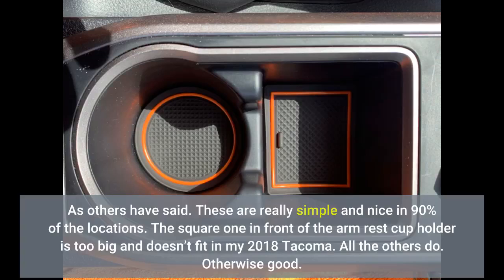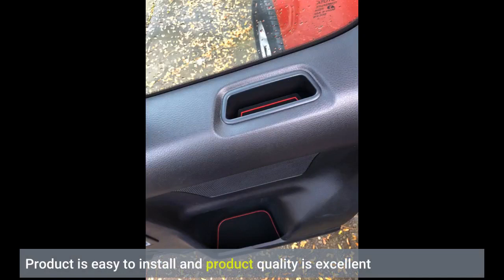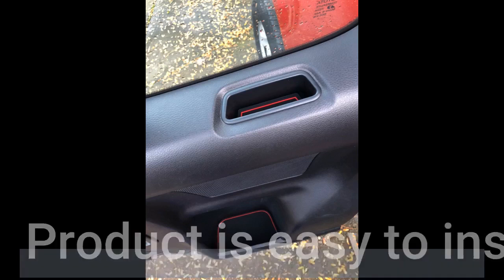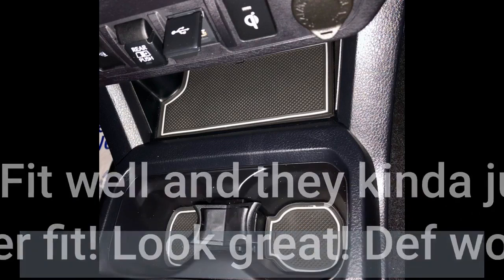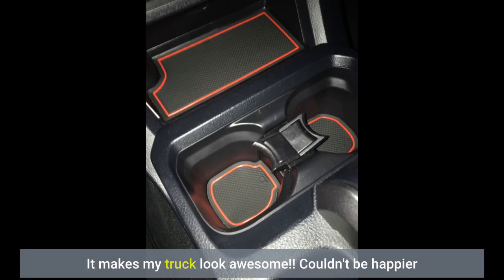Otherwise good. Product is easy to install and product quality is excellent. Awesome product. They fit well and kinda just stick in place by weight and proper fit. Look great. Definitely would recommend. It makes my truck look awesome. Couldn't be happier.